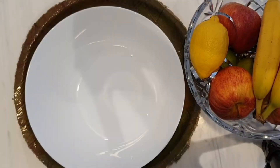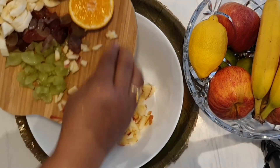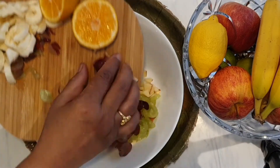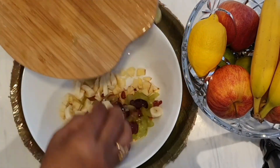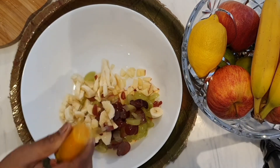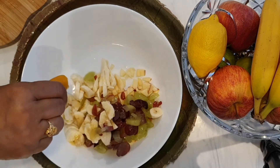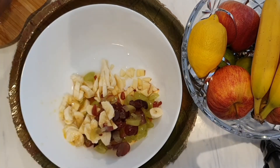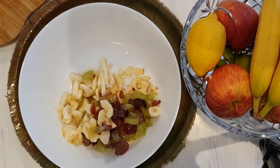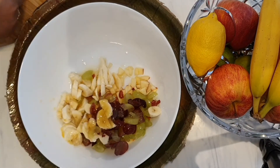Now I am going to prepare Panchamrutam with fruits. You can add any fruit which you like. I'm adding chopped apple, chopped grapes, bananas, and I'm squeezing orange juice. Then I'm going to add all the five ingredients — sugar, honey, ghee, milk, and yogurt.